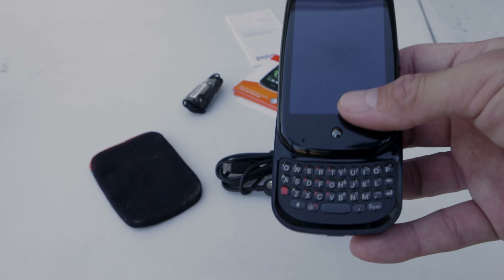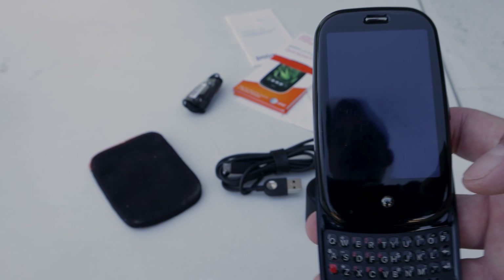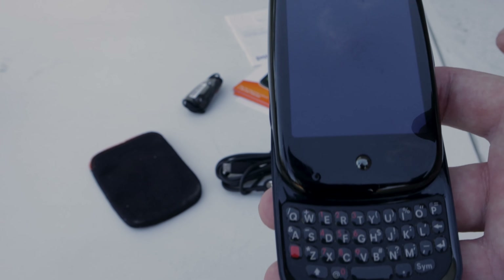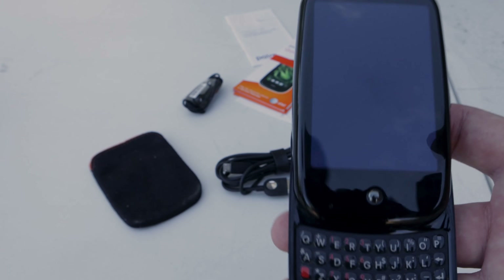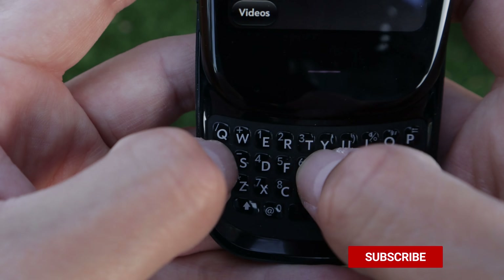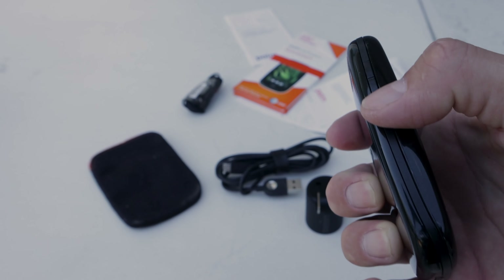The original Palm Pre has a QWERTY keyboard at the bottom, designed for people who were used to a BlackBerry. BlackBerries were very popular at the time and a lot of people didn't want to transition to a touch screen because they were afraid of typing on one, so this provided the QWERTY keyboard for those who wanted the experience of typing on a regular keyboard.